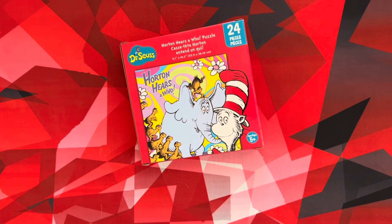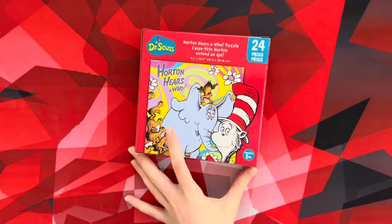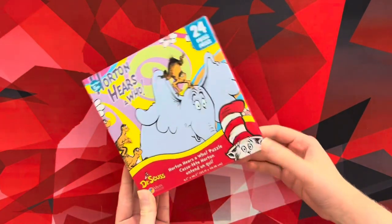So today, me and Sydney are going to be assembling the Dr. Seuss Horton Hears a Who puzzle! The puzzle includes 24 pieces. It's a bit of a smaller puzzle, and yeah, let's open this.